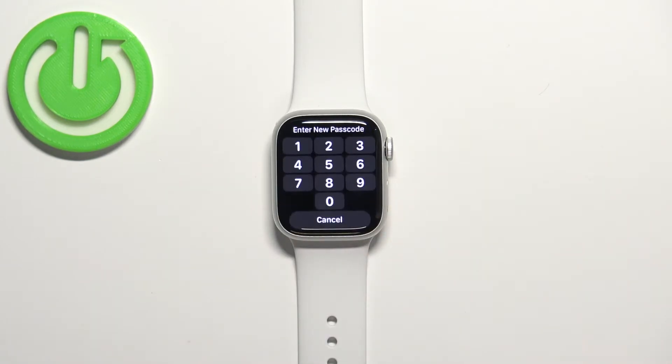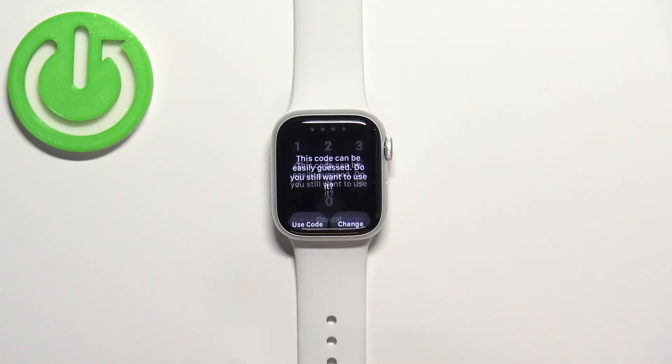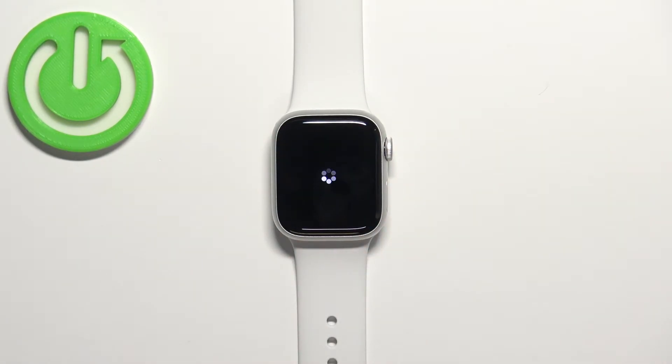Tap on it. This will bring you to this page, and basically here we can enter the passcode we want to use to unlock our device. So let's enter this one, then tap on Use Code, and enter it again.